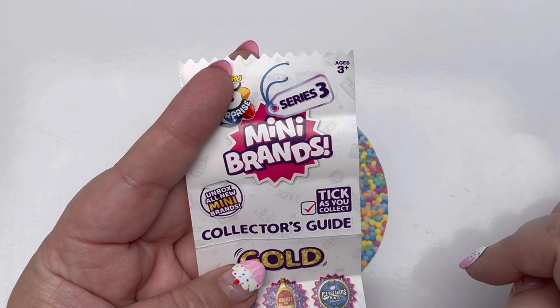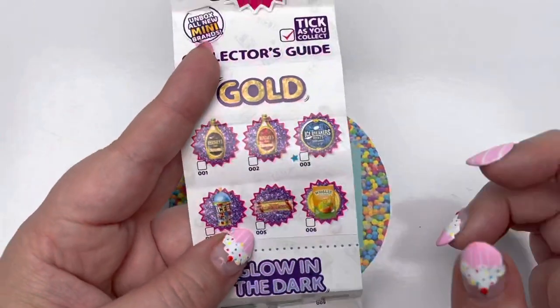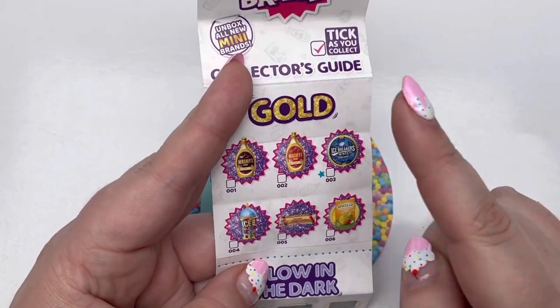So back to our regularly scheduled program. If this is your first time watching a mini brand video, hi, welcome — you have definitely come to the right place. If this is your first time looking at the collector's guide, let's take a quick look.